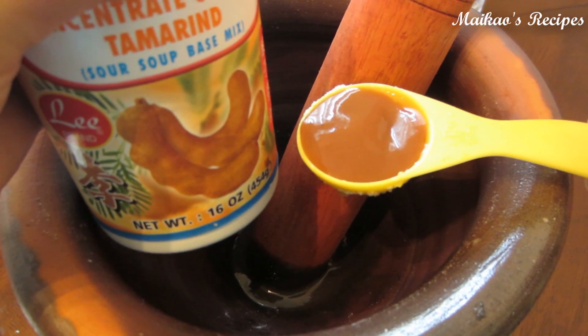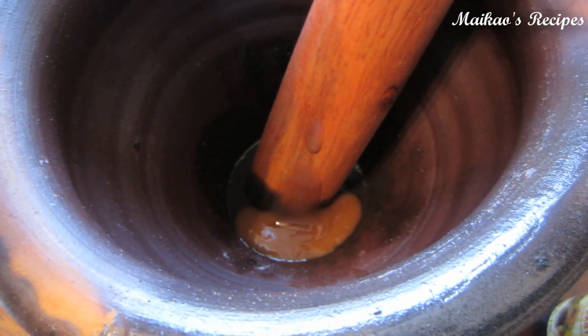After the fish sauce, go ahead and add two tablespoons of the tamarind sauce.